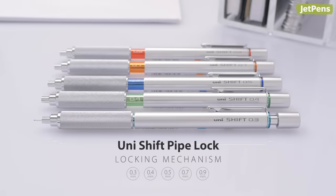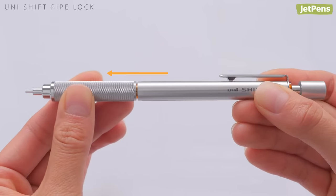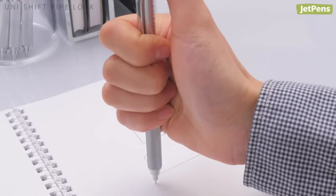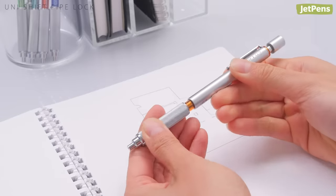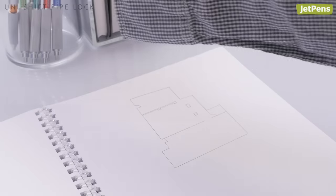Never fear rogue pencil marks or bent tips with the Uni-Shift pipe lock. To use it, push the pencil together and twist to lock it in place. When you're done, just twist it again and the spring-loaded mechanism keeps the tip retracted and protected. It's really satisfying to lock and unlock.